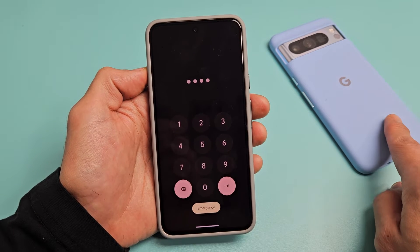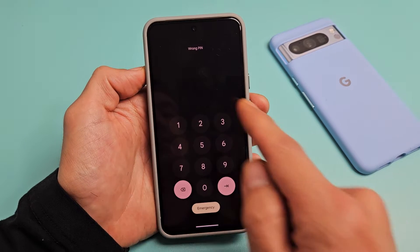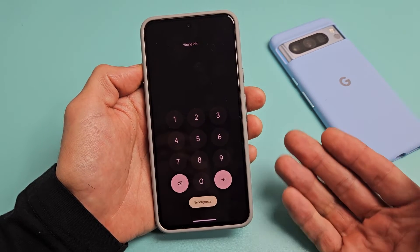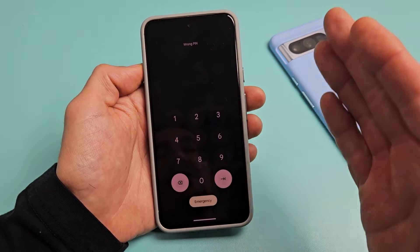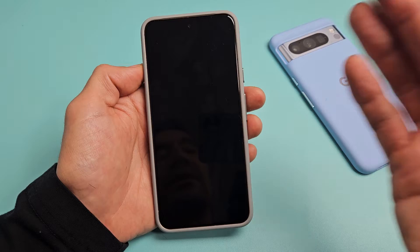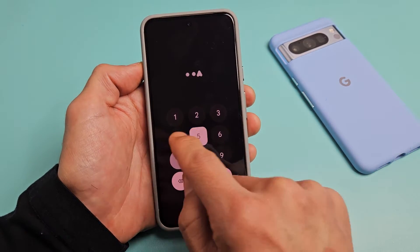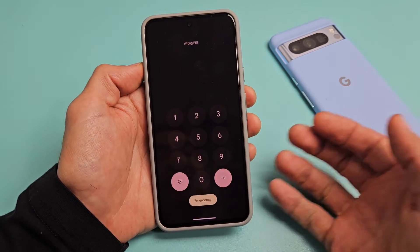So you have a Google Pixel 8 or the 8 Pro, and you have an issue where you forgot your PIN or password, or it keeps saying wrong PIN. I'm going to show you how to factory reset it. When you factory reset, you're going to lose all your information — your personal info, your photos, videos, and so on. But anyway, on this phone here, I forgot my PIN, so let's go ahead and factory reset this.